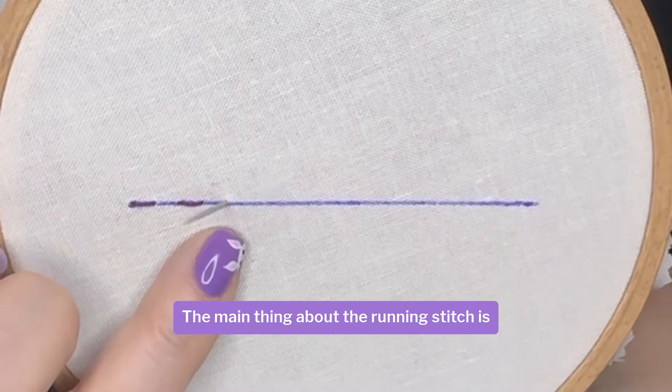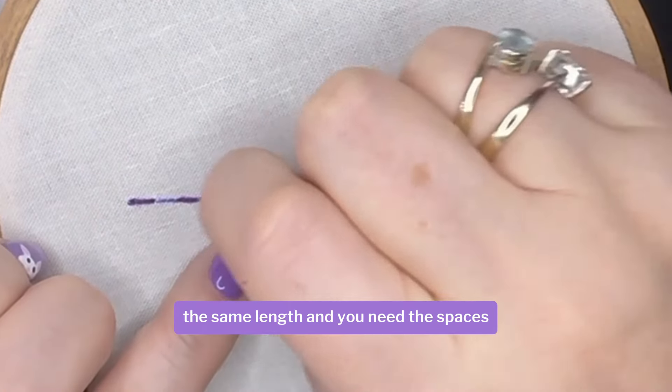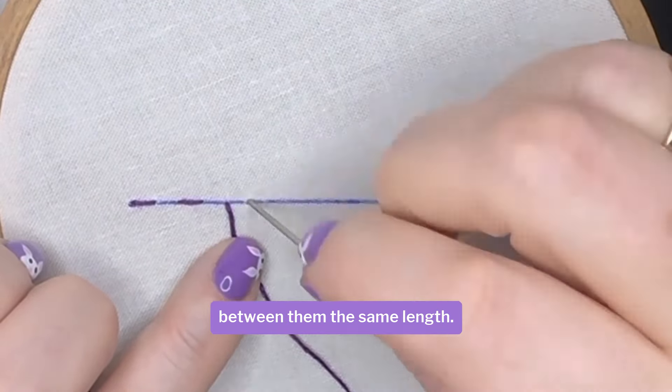The main thing about the running stitch is you need to have each stitch the same length and you need the spaces between them the same length. The running stitch is the most basic embroidery stitch I think there is, and it's great for outlines, patterns and delicate details.